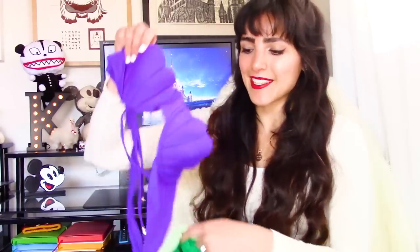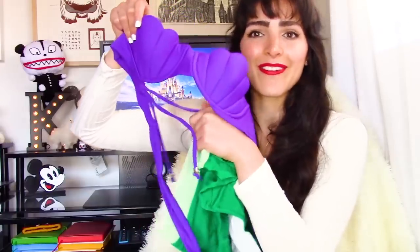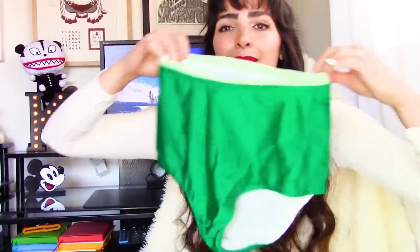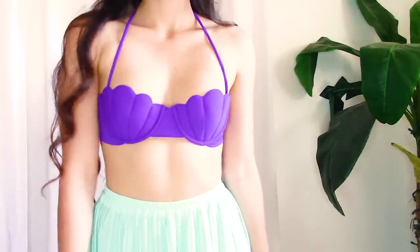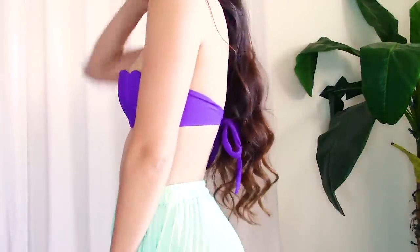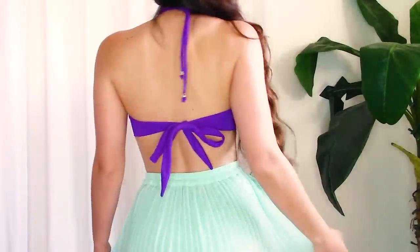The first bikini is the Seashell Bikini Set based off of Ariel from The Little Mermaid. We have this purple shell top as well as these green mermaid tail bottoms. Right off the bat, I can tell you that this top is very well made, thick, excellent quality, and beautifully colored — it's a deep rich purple that really stands out when you wear it.